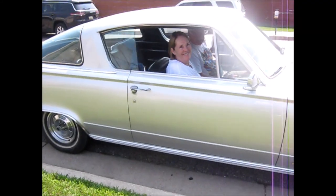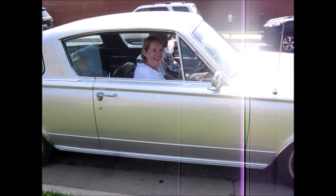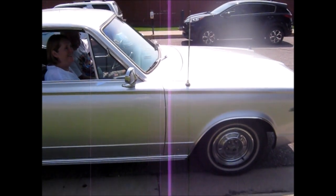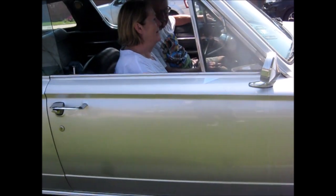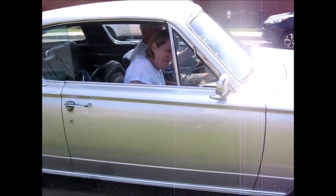What year is this? 66? Yeah. Gorgeous. Is that the original paint? No. Original color. This thing's gorgeous. What motor is in it? 340. 340? Gotcha. Yeah, 340. This thing's cool.